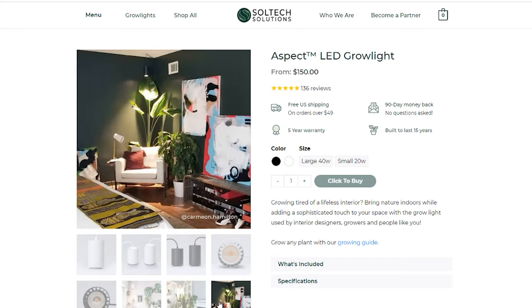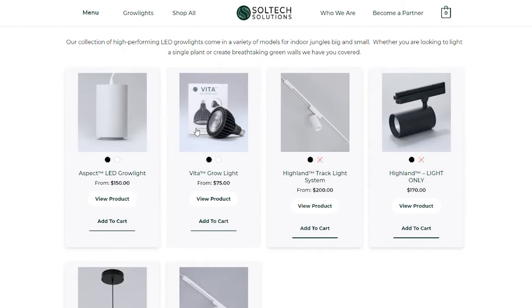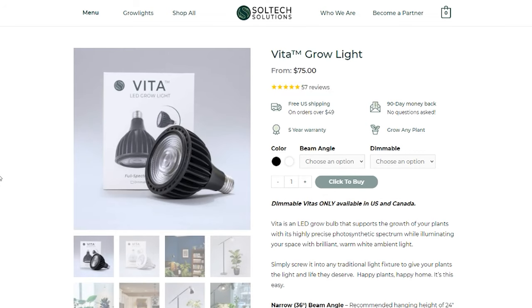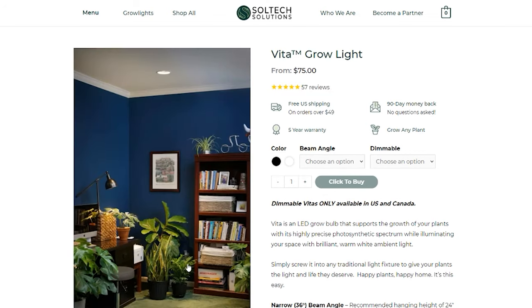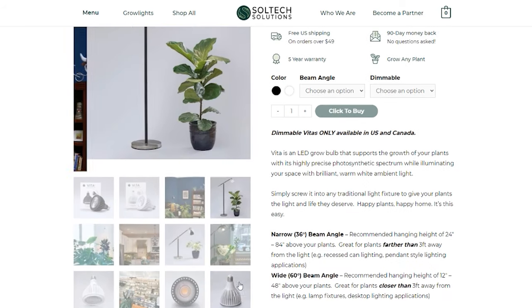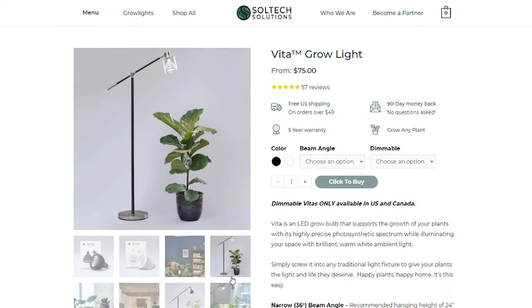Another product from Soltech Solutions that they launched this year is their Vita Grow Bulb. You see a lot of cheaper bulbs on Amazon, but this is their answer as a luxury grow light company — a grow bulb that literally screws into any light fixture you have in your house.